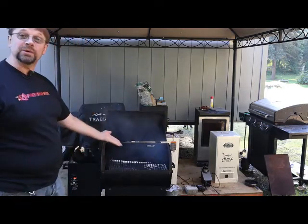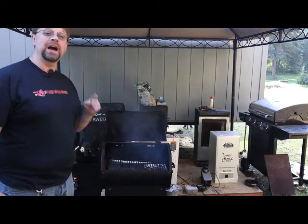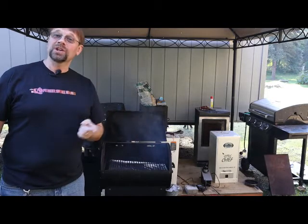We're starting to generate some smoke now, so I'm going to let that finish coming up to temperature, and while I do that I'm going to take you into the kitchen so you can watch me prepare the meatballs. So here we go.